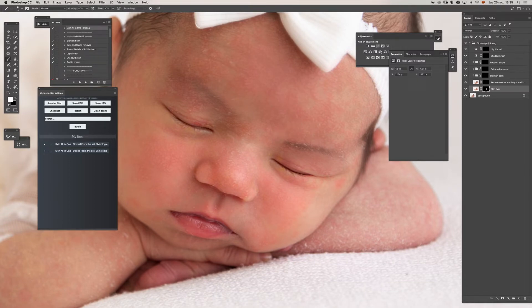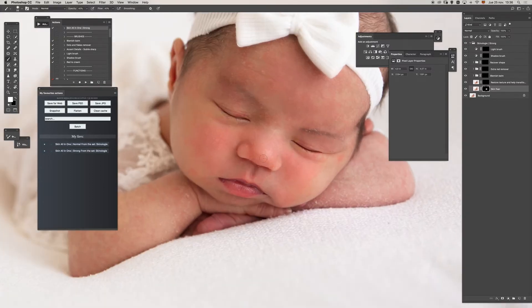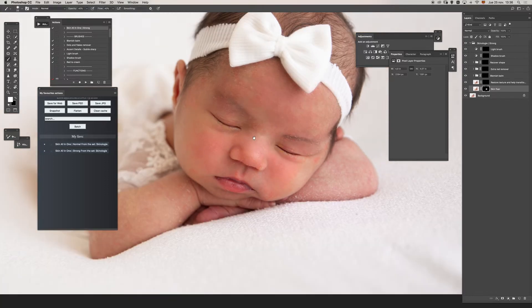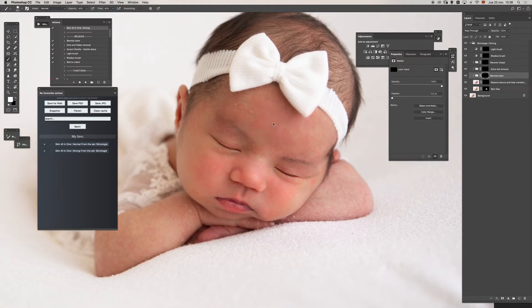For isolated white dots, the spot healing brush is a good idea. Most of the flakes are gone and it looks pretty good. Let's take a look at the before and after — I only used one of the actions. I'll go straight to the blemish balm and paint to make these transitions more even. The opacity may be a little too much.